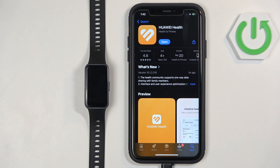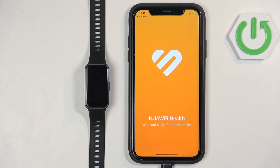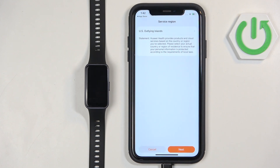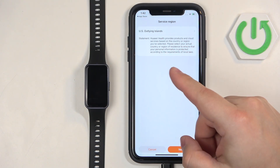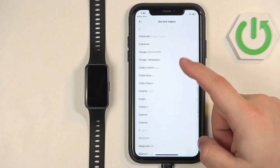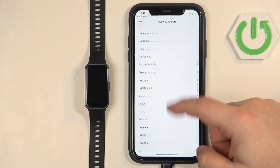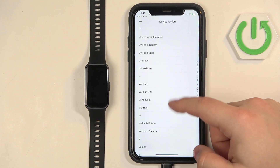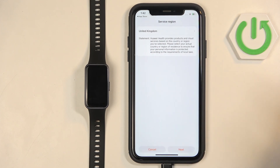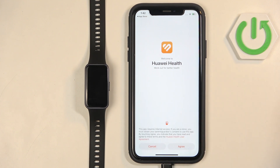Once the application is done installing you can tap on Open to open it. In the app you will see a page where we need to select the service region. Tap right there, scroll through the list, look for your region, and once you find it tap on it to select it. After you select the region, tap on Next, Next, and Agree.